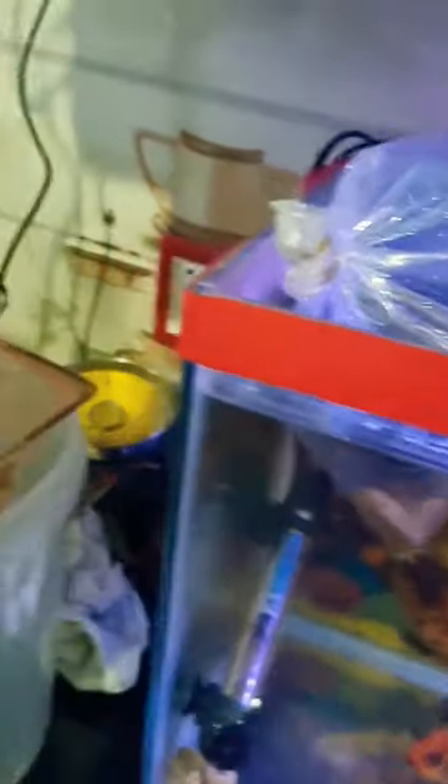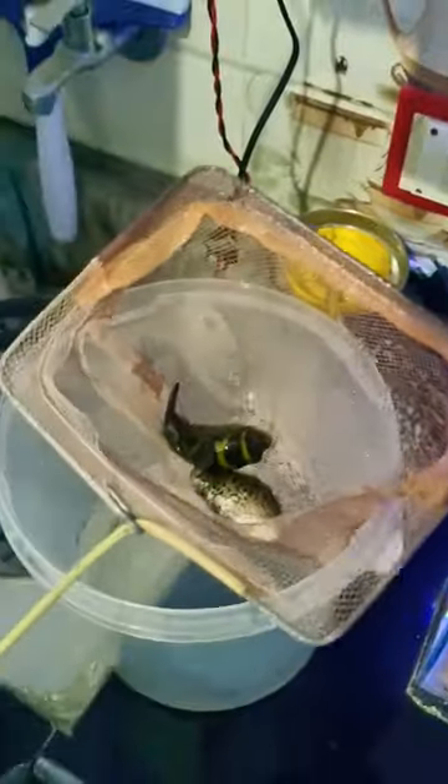Let's see if this is full or not. Let's put it in the box. Okay guys, you can check it out. One is full.